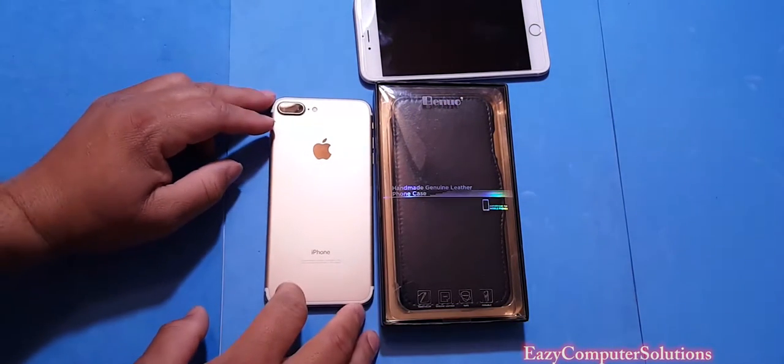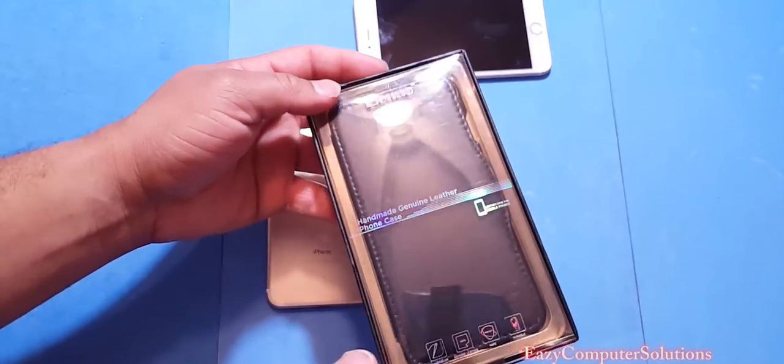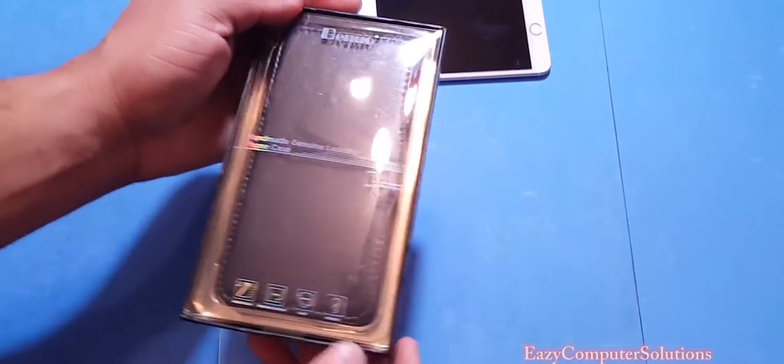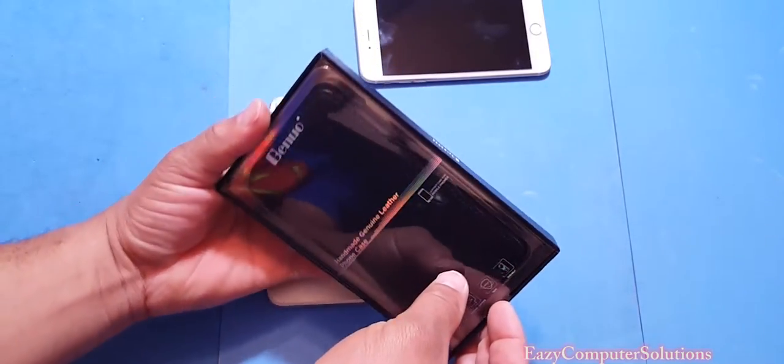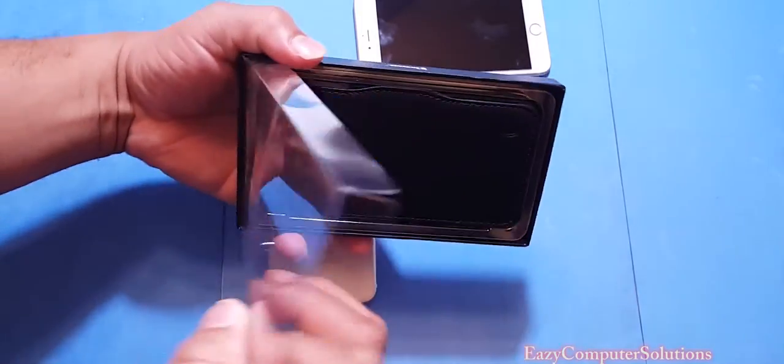What's up guys, this is Eric again with another video. Beano has sent me out this genuine leather case for your iPhone 7 Plus. Let's go ahead and unpackage it just to see what it's all about.